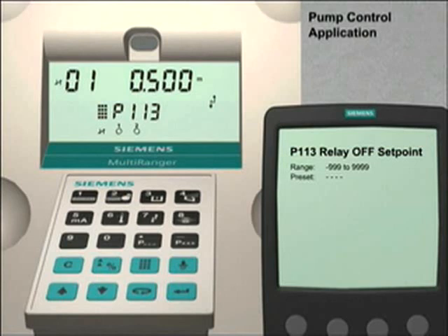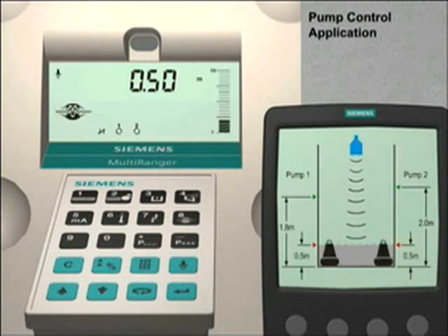The final step is to put the Multiranger 100 back into run mode. Push the mode key to switch from the program mode to the run mode. We can now see on the Multiranger display that relays 1 and 2 are active and currently in their open state position. This means that the liquid level is below the pump number 1 on set point and that both pumps are not running. To see how the Multiranger relays can be used for other control functions, please view the tutorial Setting Alarm Relays.